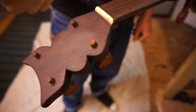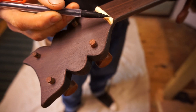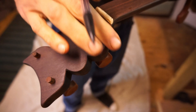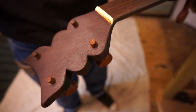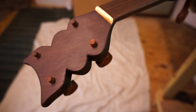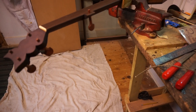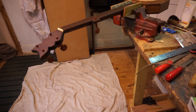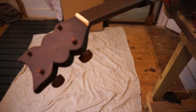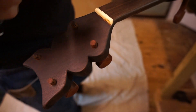Okay everybody, this is a very important lesson. I'm going to show you how to cut the slots in the nut of your banjo. I've got here a custom piece I'm working on. First thing we do — I've got the instrument in a vise. Let me loosen the camera real quick and tilt it to show you, then get the camera situated back where it was.